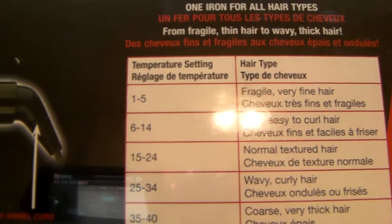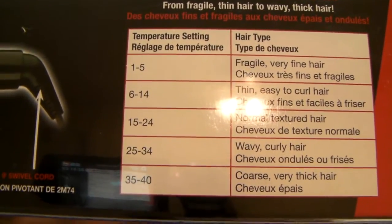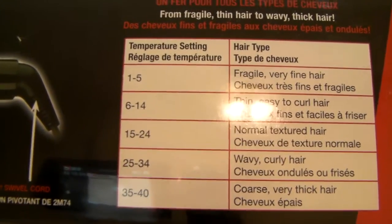That's what the packaging looks like — BaByliss Pro. It goes up to these settings: 1 through 5, 6 through 14, 15 to 24, 25 to 34, and 35 to 40. If you put it up to 40, it's for very thick and coarse hair; 1 through 5 is for fragile hair, and anywhere in between. Tonight I used 15 to 24 for normal textured hair and it curled amazingly. I really love it. The packaging kind of teaches you all about it and I'm really pleased. I like the packaging — it was really sturdy, came in a box, wrapped in bubble wrap to keep it safe.